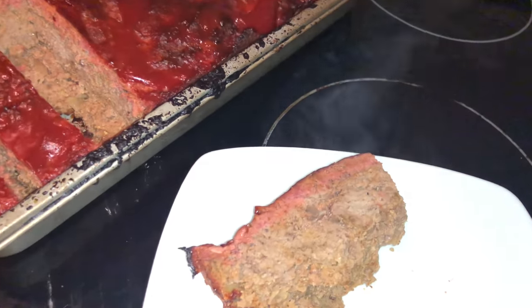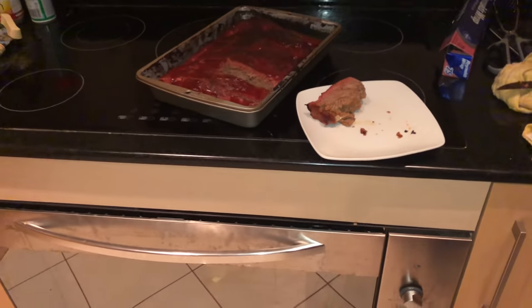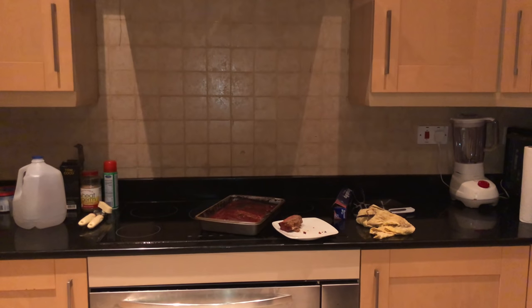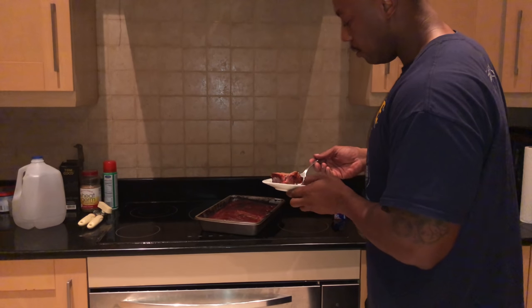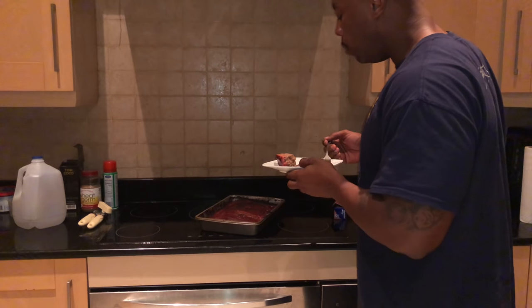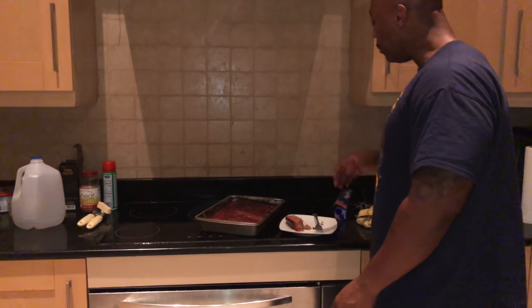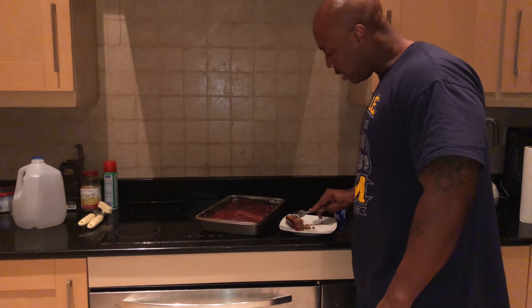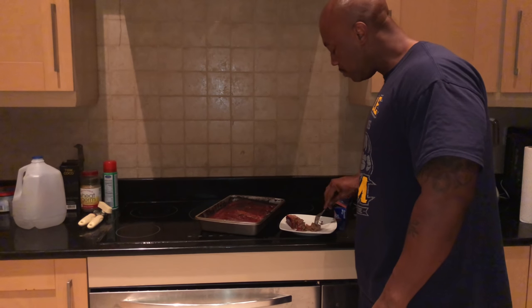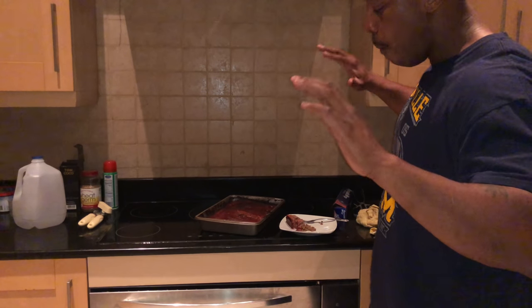Y'all are going to see a smoke ring on a meatloaf — crazy. About to taste this right in front of y'all. I know this thing is steaming but I'm going for it. See what this thing tastes like — I ain't never cooked meatloaf before, y'all. Hot! You should try this.